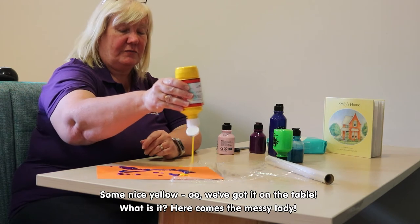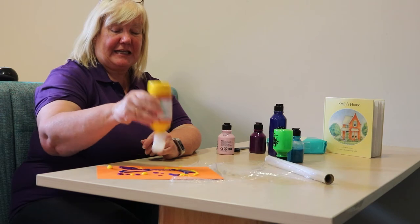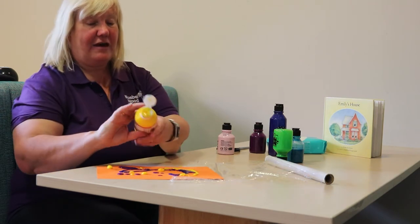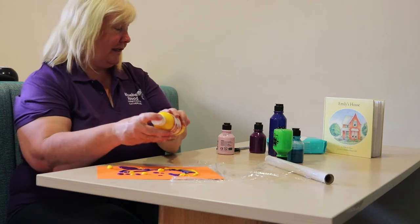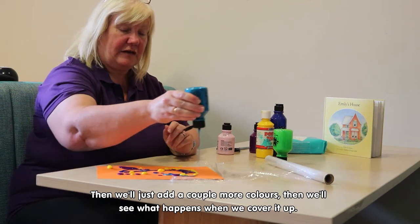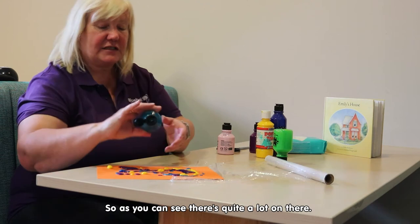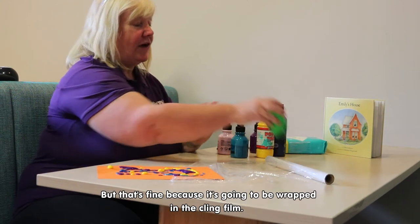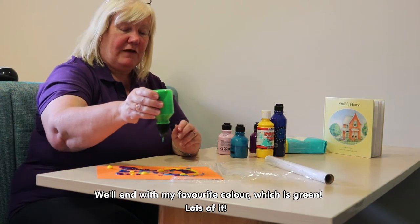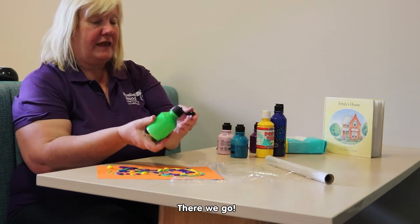Nice yellow — got it on the table! Here comes the messy lady. Just add a couple more colours and then we'll see what happens when we cover it up. As you can see there's quite a lot on there, but that's fine because it's going to be wrapped in the cling film. And we'll end with my favourite colour which is green — lots of it.